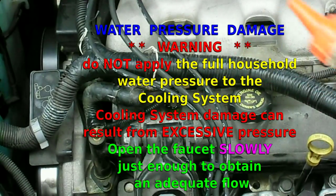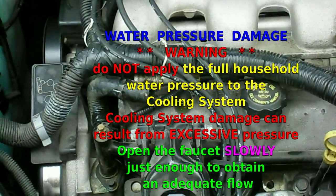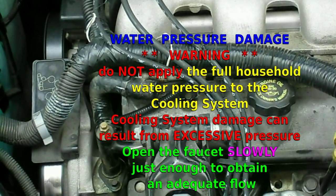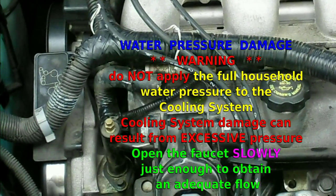There are several ways of doing that. I think probably the easiest way to do in this van — I usually like to hook up to the heater hoses in the back, disconnecting or accessing one of the heater hoses at the firewall.